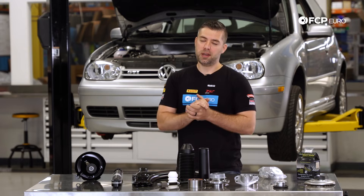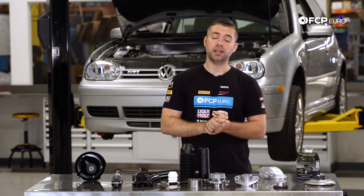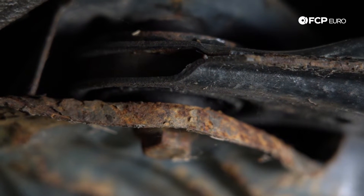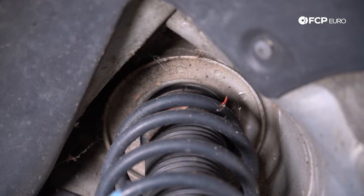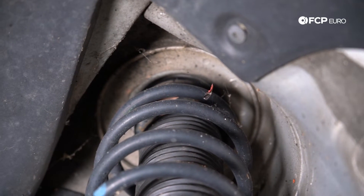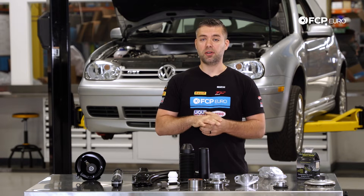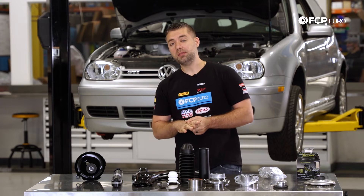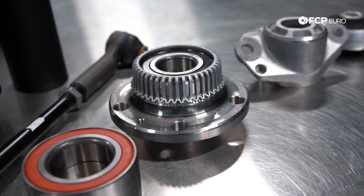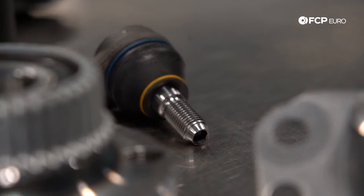Just a quick note — this car is a 2002, actually the 337 edition we have behind us, so we are approaching 20 years old for this particular car. The Mark IV actually started in 1999, so these cars could be even older than 20 years. While it may seem like a lot of components are being replaced, a lot of these may have been replaced already. These cars are actually fun little cars — relatively cheap to maintain, and you could get a lot of bang for your buck.